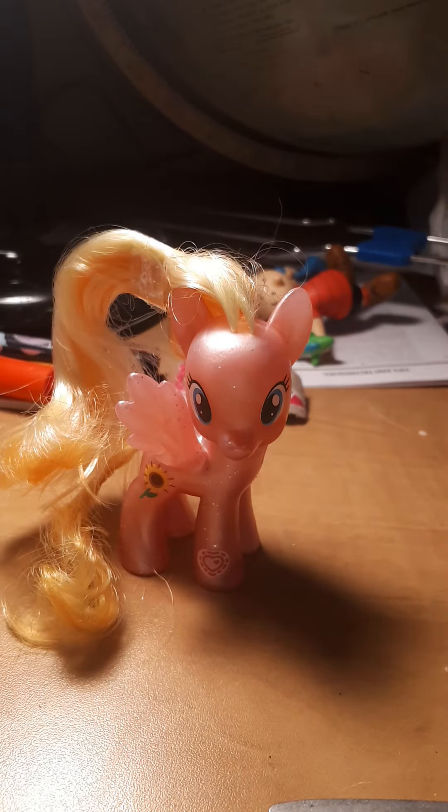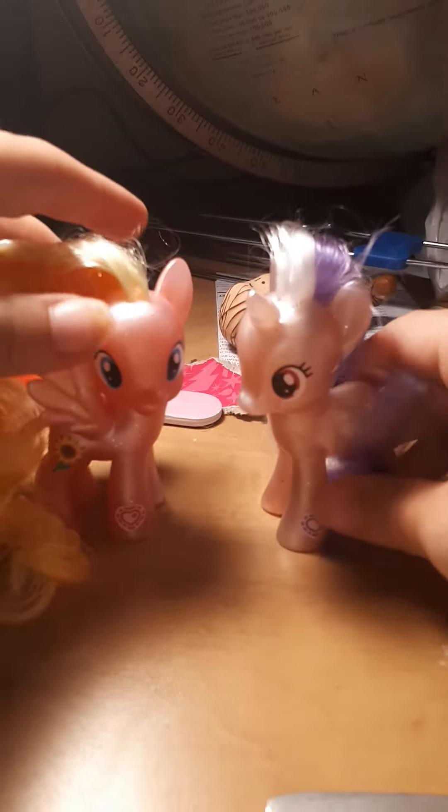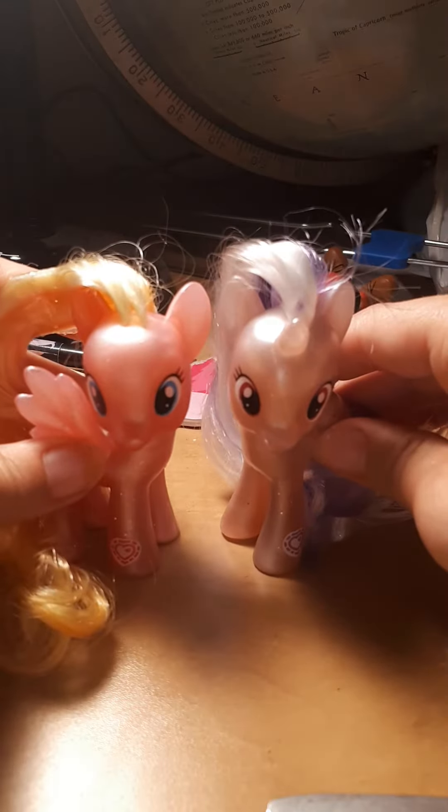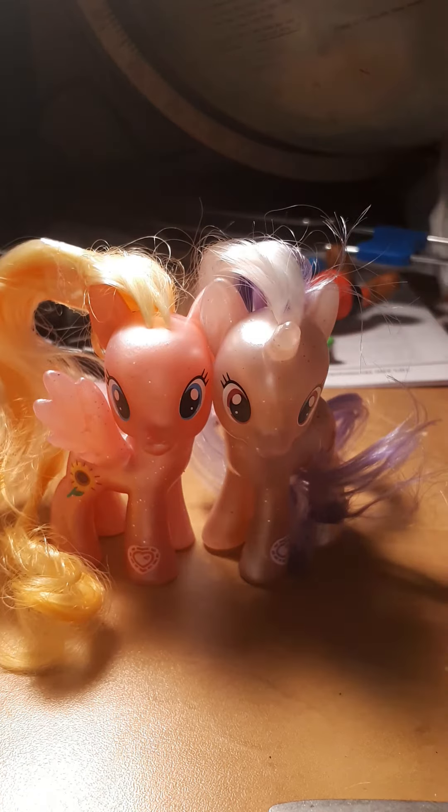Well, I hate to say that Meadowflower's hair is a little messy, but she can join in with Meadowflower! They'll become best friends! So cute!